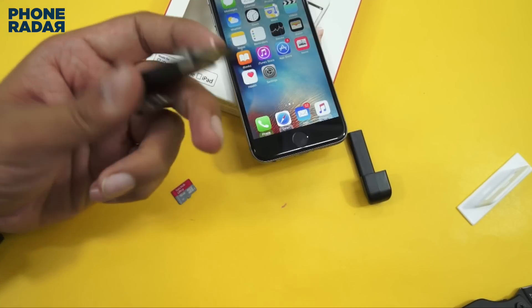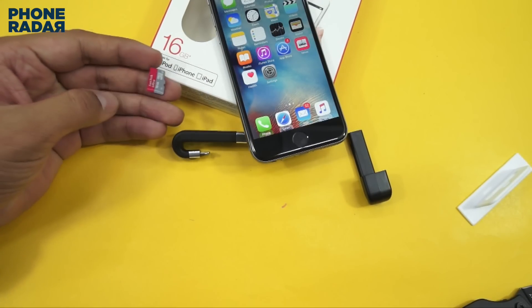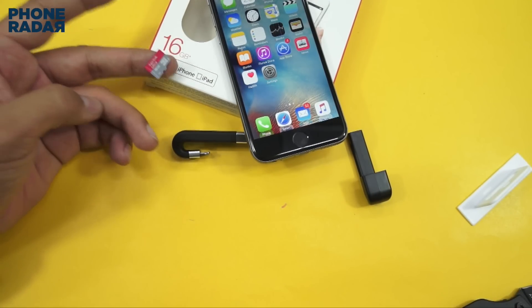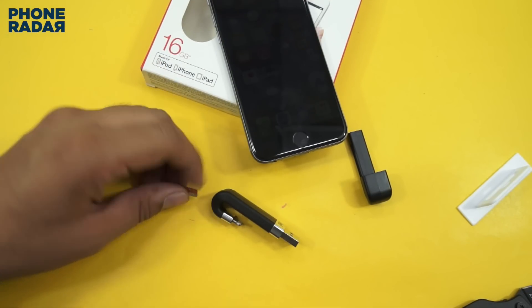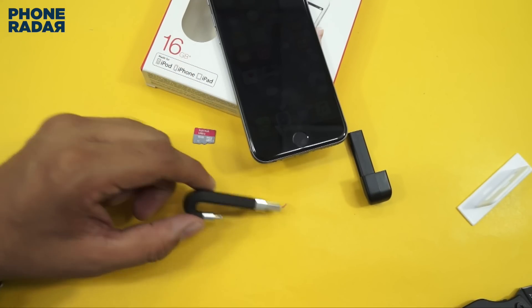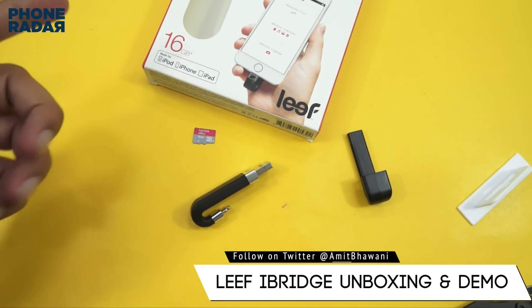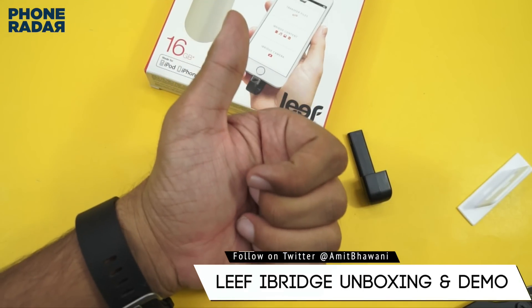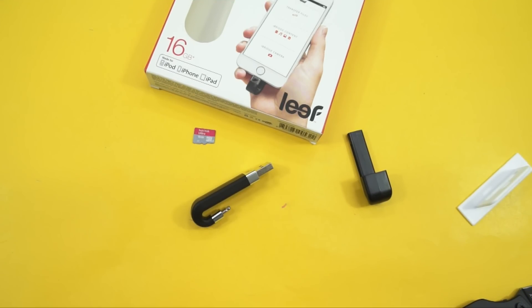So that's a very interesting, nifty product. I'll be doing another video of a similar product which I'll order from the mentioned website — that's Mobile Fun — because they have recently launched another product with a similar name that also supports a micro SD card. So stay tuned for that. This was the unboxing and a quick demo of the Leaf iBridge mobile memory. Don't forget to hit the thumbs up button and stay subscribed. This is Amit signing off and I hope to see you guys in the next video. Thank you.